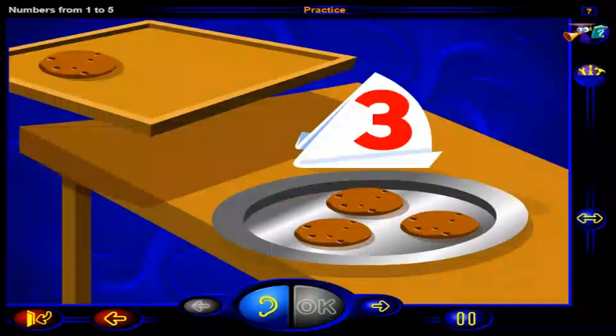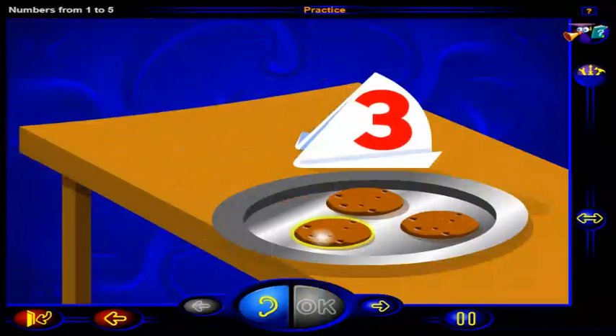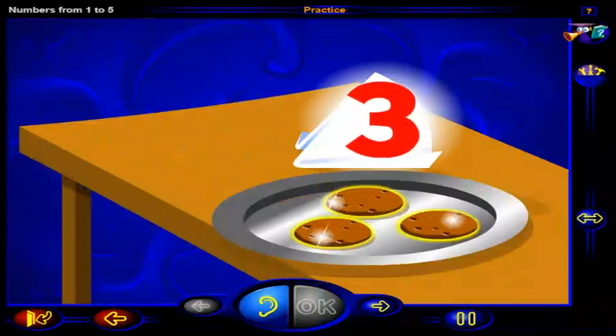That's right. This is the number three. And here are three tasty cookies on the plate. One, two, three. Three tasty cookies on the plate.